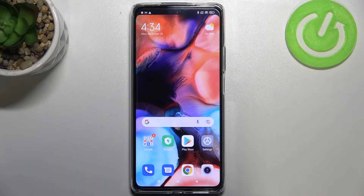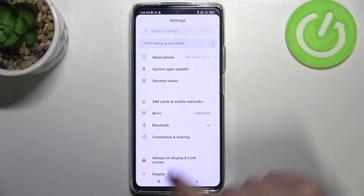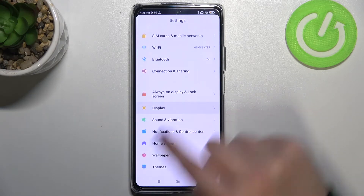Hi everyone. In front of me I've got the Xiaomi 11T Pro, and let me share with you how to enable nightlight or comfort mode. First, we will customize this mode using the settings, and then I'll show a much faster access to this feature. So let's enter the settings — here we have to tap on display.